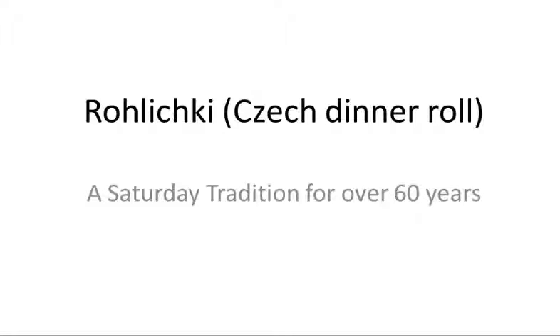I'm Hank from Hank's Cooking. Today we're going to learn how to make rohlički, which is a Czech dinner roll. It's been a Saturday tradition in my mom's house for over 60 years. Here we go — rohlički with my mom.